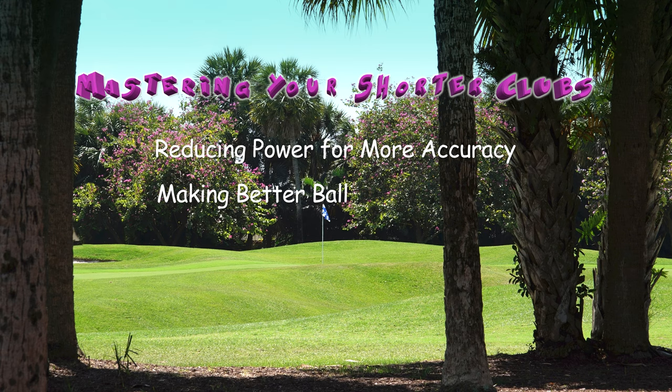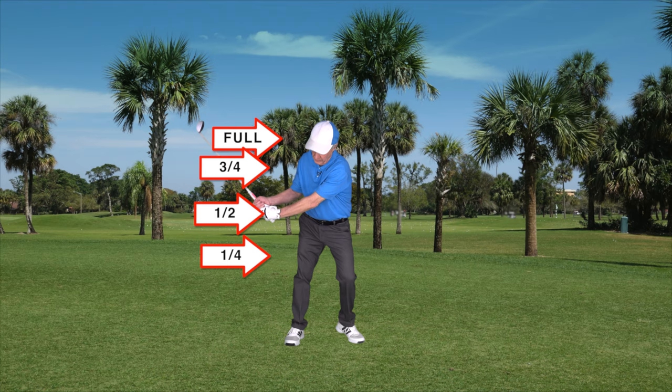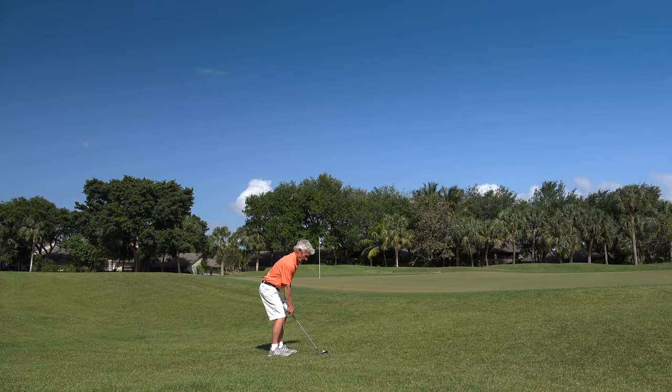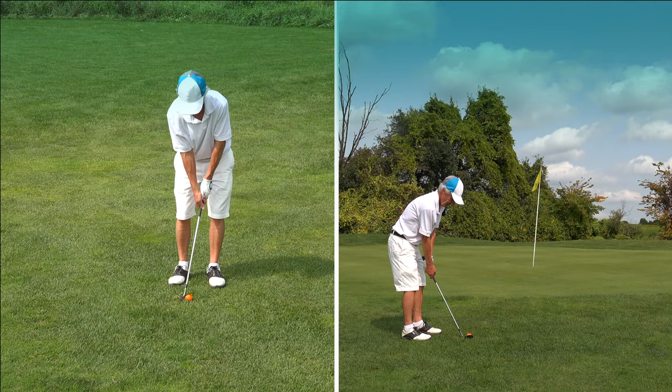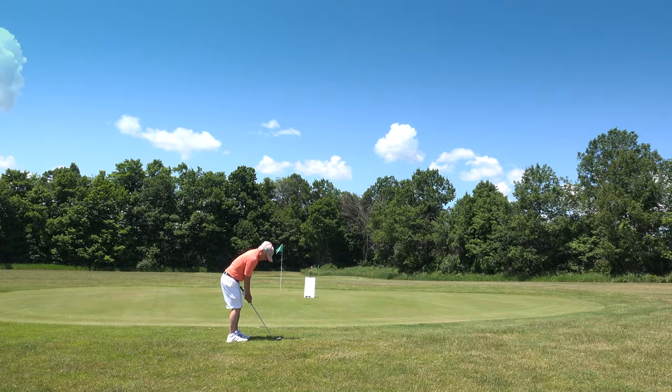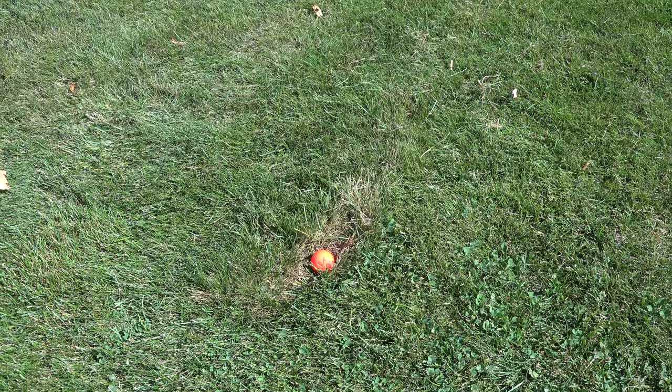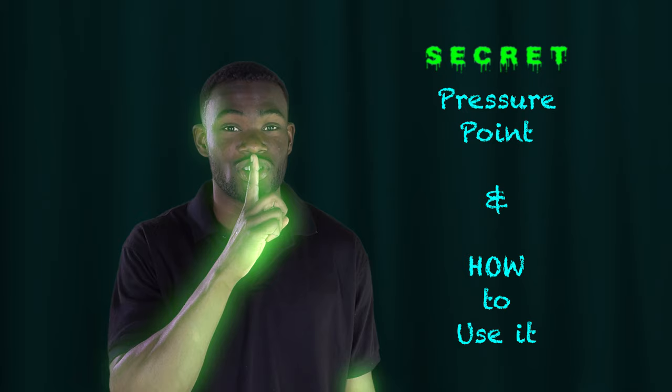In this chapter, we're going to focus on the short game and the shorter clubs. We'll also show you some tips on how to get out of those ugly, bad lies.